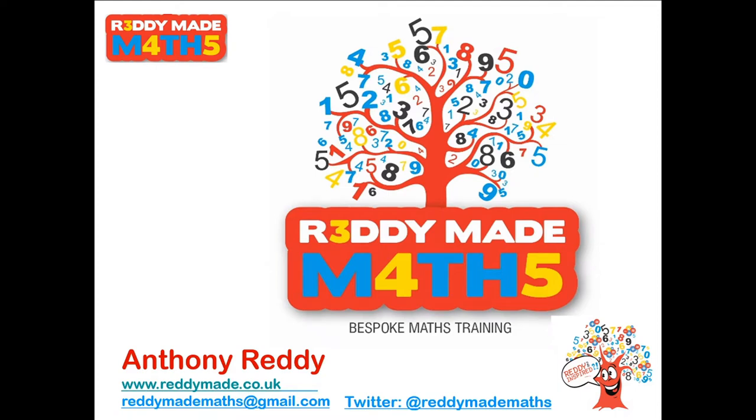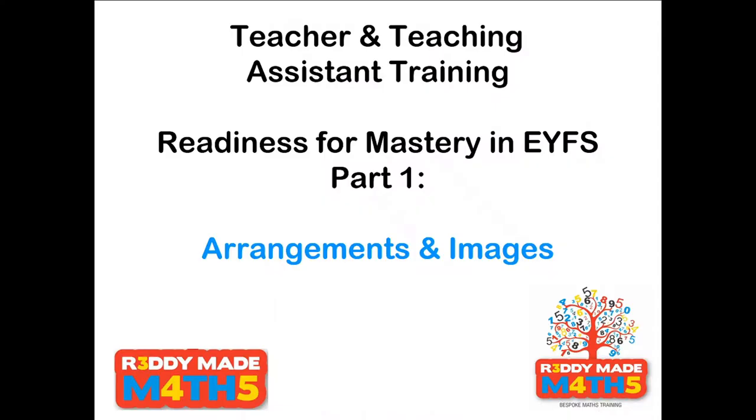ReadyMade Maths YouTube training videos. Teacher and teaching assistant training. This week we are moving into readiness for mastery in EYFS. Part 1: Arrangements and Images.